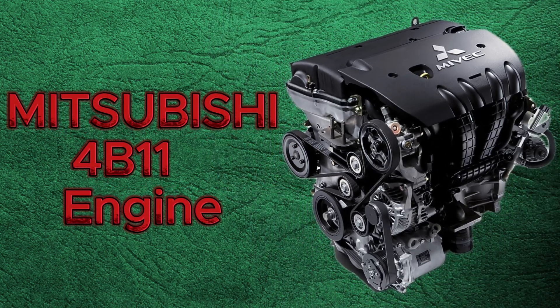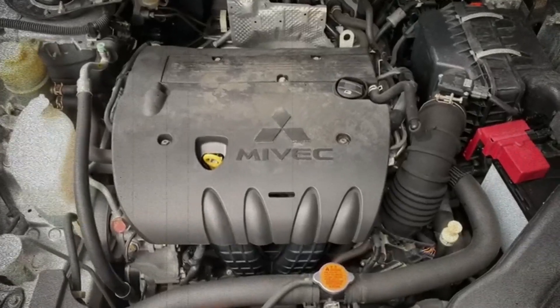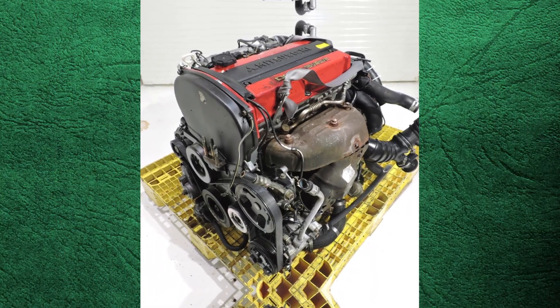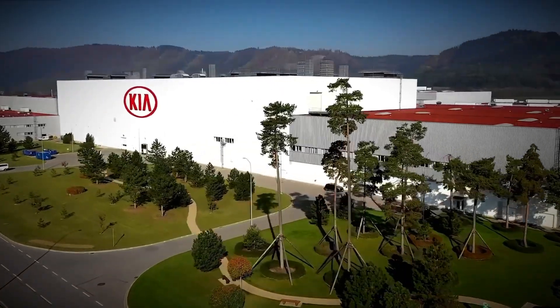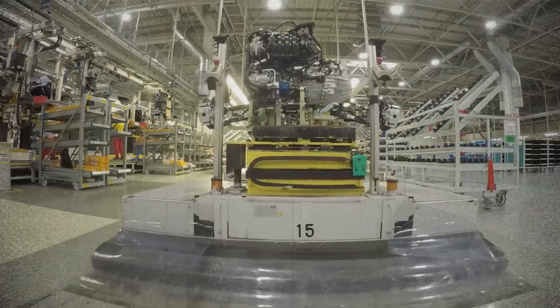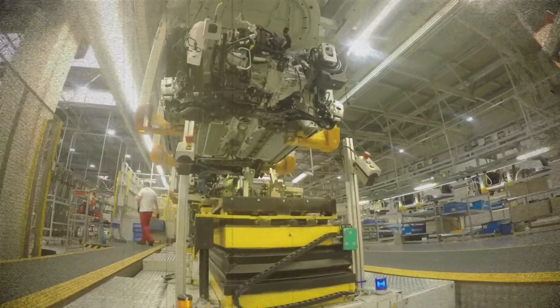In 2007, Mitsubishi unveiled a fresh generation of 2.0-litre engines designated as the 4B11. This new power unit was introduced as the successor to the widely recognized 4G63. Although Mitsubishi led the effort, they did not create the new engine entirely on their own. Hyundai KIA, Chrysler, Jeep and Dodge all joined forces on a shared project, allowing each manufacturer to produce its own variant with minor adjustments.